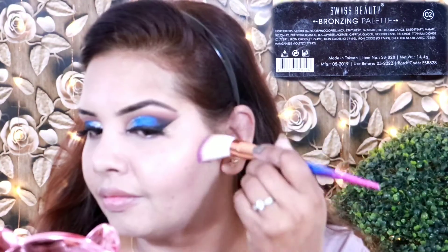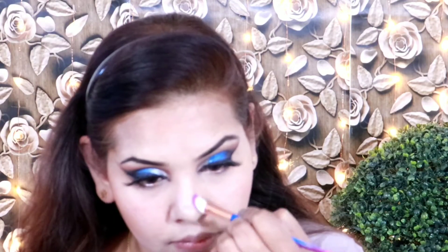I am setting my makeup with a makeup fixer with aloe vera and vitamin E, which will make my makeup long lasting with a smooth finish. Next I am applying a bronzer — Swiss Beauty shade 02, a dark brown color — to bronze my face. The Swiss Beauty products are under 300 rupees and the pigmentation is very good. You can create different types of makeup looks from these products.